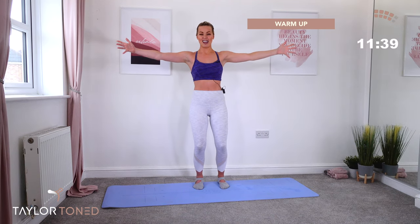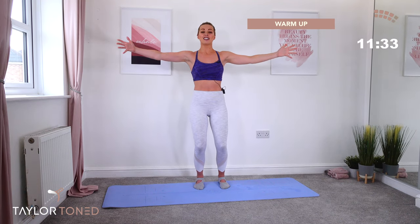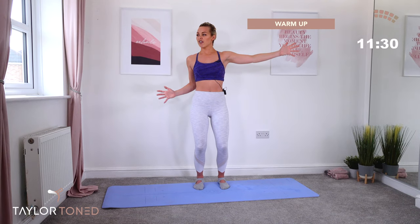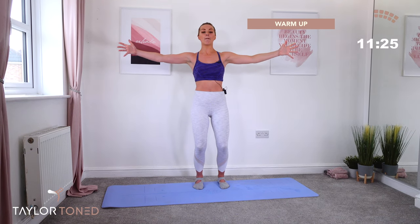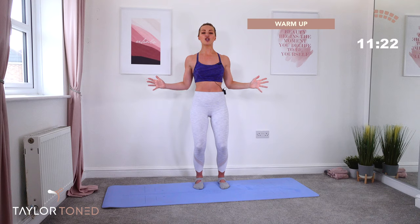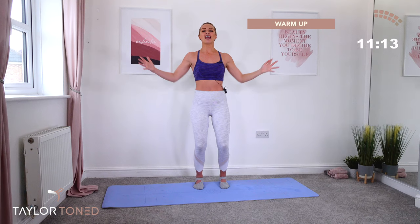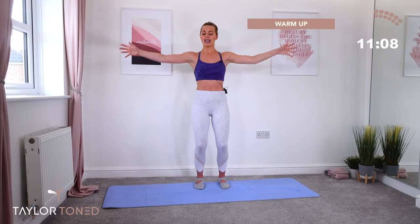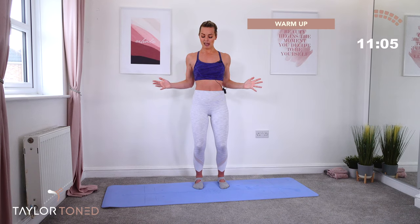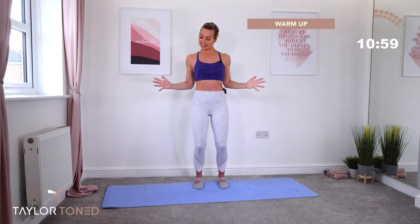I subscribed to this thing called Epidemic Sounds — this isn't a paid advert, by the way. I just subscribed for £10 a month and they have really, really good music. Squeeze, reach. Let's go. One more — bend both hands. Behind, reach. Now keep the shoulders rolled backwards and down. Squeeze your scapula together. The scapulas are those bones in the middle of your back that are like wings. Squeeze them together. Work your lats by really squeezing through the back. Lats are your biggest muscle in the back. Let's make them work for you today.